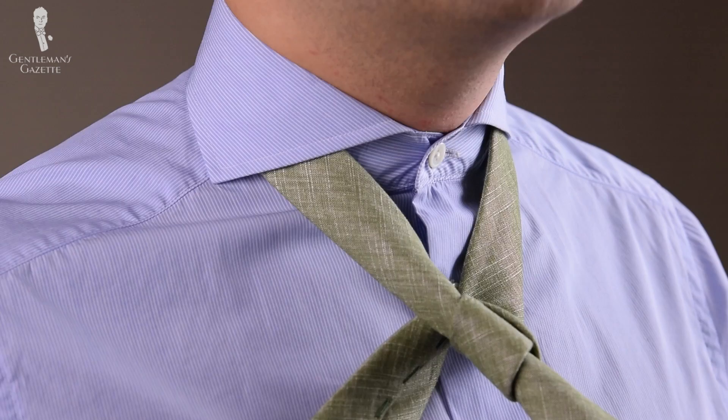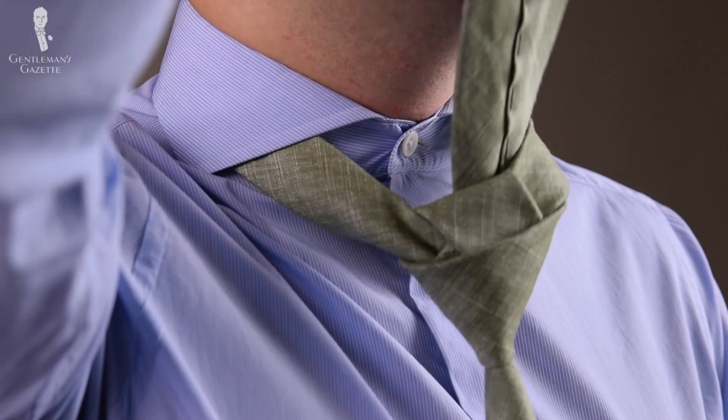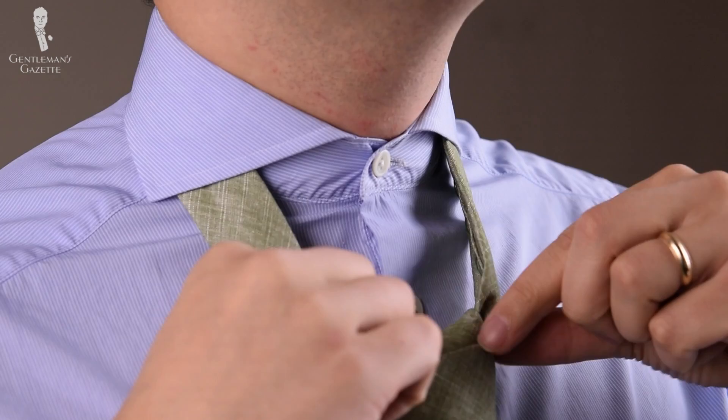Then you bring it back over to the left and front, pull it down and then up — you can see the knot is forming. Now the wide end goes through the knot, and if you want a dimple, now is the time to pinch.